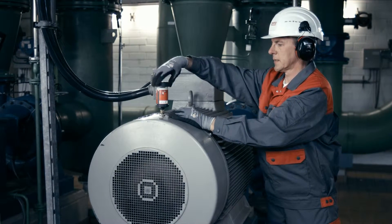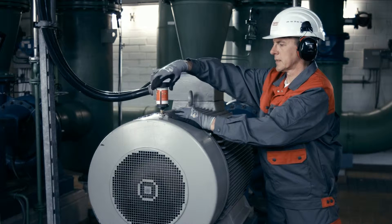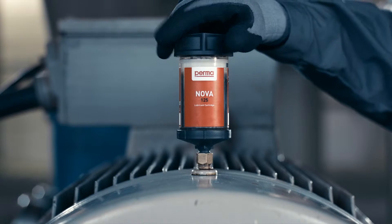After the discharge period has elapsed, the PERMA NOVA LC must be replaced with a new LC filled with the same lubricant.